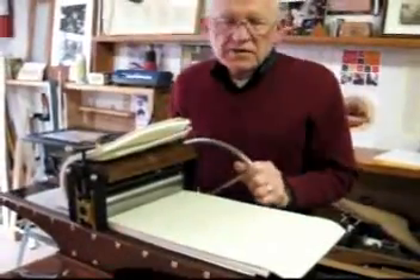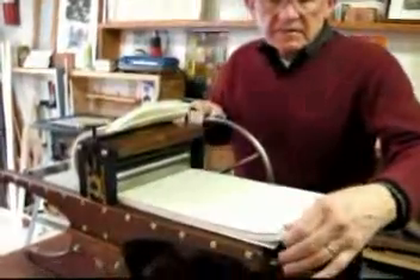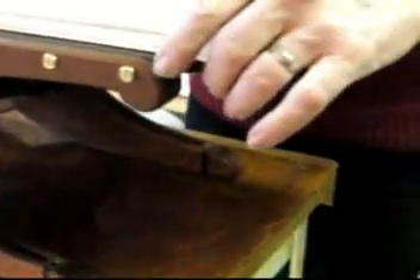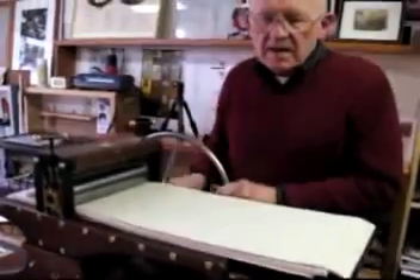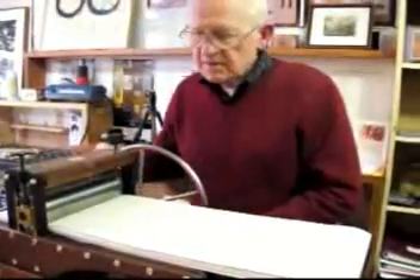I want to mention that this is a rack-driven press. There's a rack row of gears you might be able to see right here on the bottom edge of the bed on both sides, and underneath there are gears. So instead of a friction drive, which most presses use, this is rack driven — you just turn the gears and the bed moves.